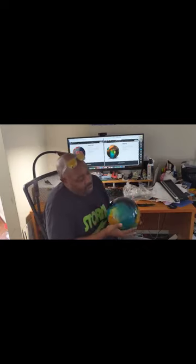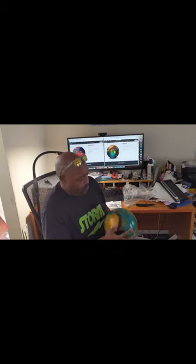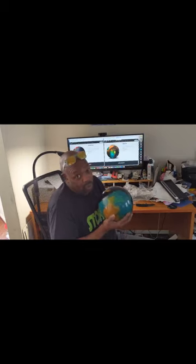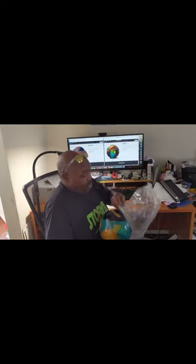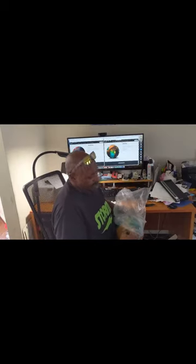You got the Summit Peak logo, Storm, and the bolt. I'm drilling this ball today. I'm hoping I get some action and lead with it so I can figure out where it fits. It's always tournament season, so it's always good to have another weapon at hand.